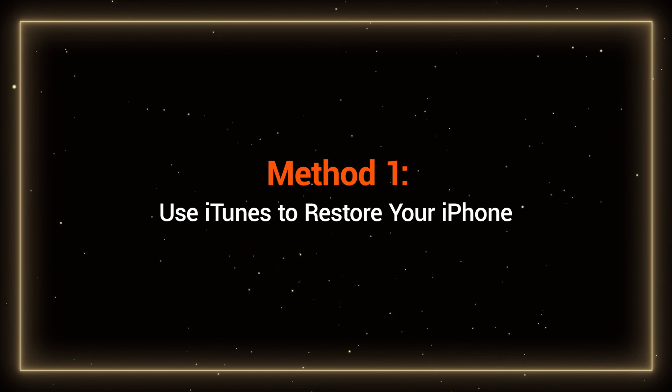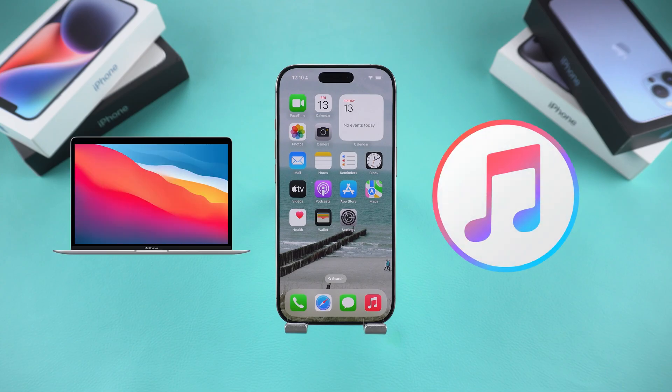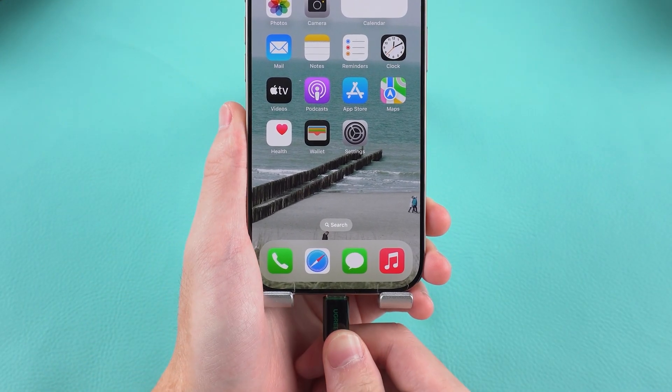Method 1: Use iTunes to restore your iPhone. If you have a computer with iTunes installed, you can reset your iPhone using recovery mode. First, connect your iPhone to the computer.